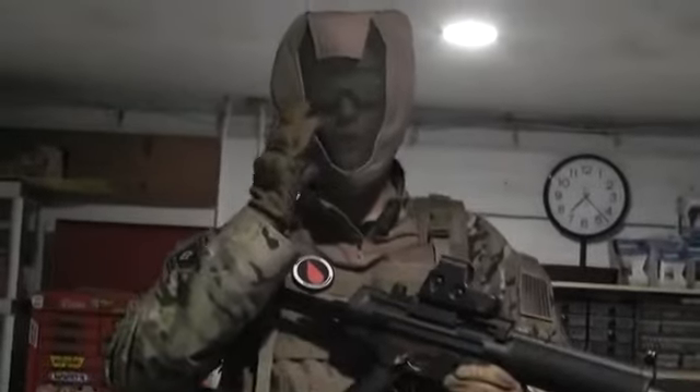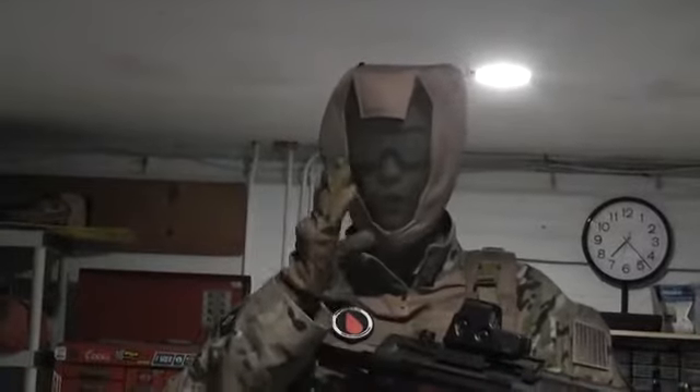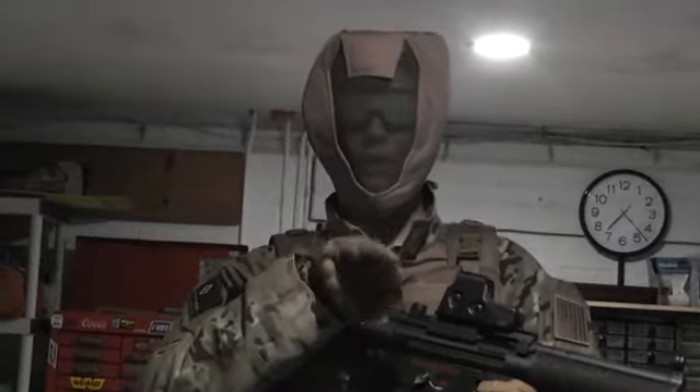We're going to start at my head. Right here, as you can see, we have a generation 4 full face mask mesh wiring. Under that mesh wiring I have some goggles, because you are required to wear goggles on your mesh.